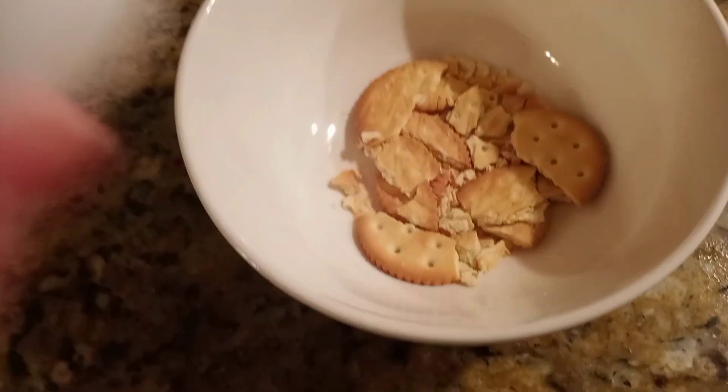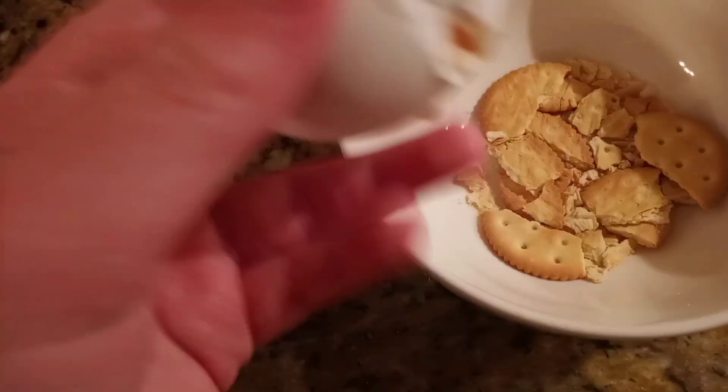Then you need an egg. Oh, look at that crack. Then you're just going to... there we go. Let me throw the eggshell away, because it's kind of actually disgusting. There we go, okay good.